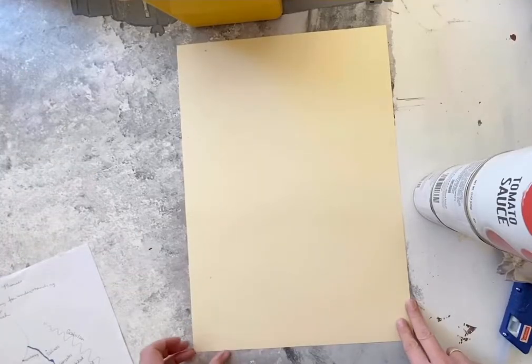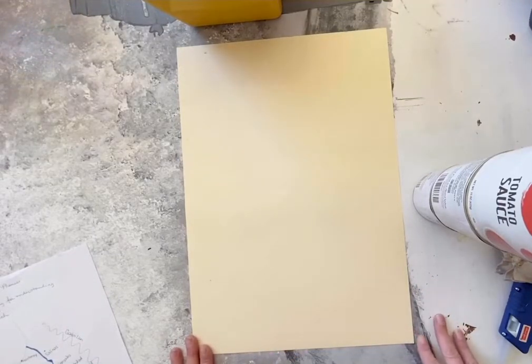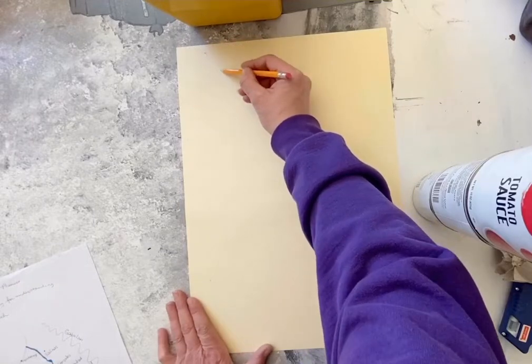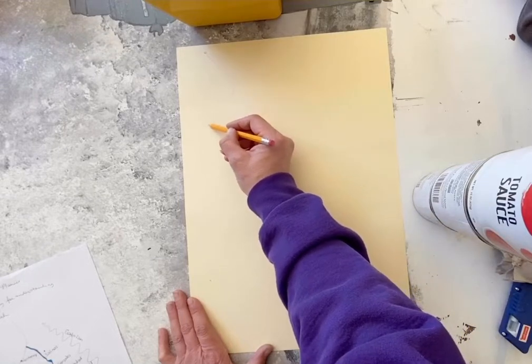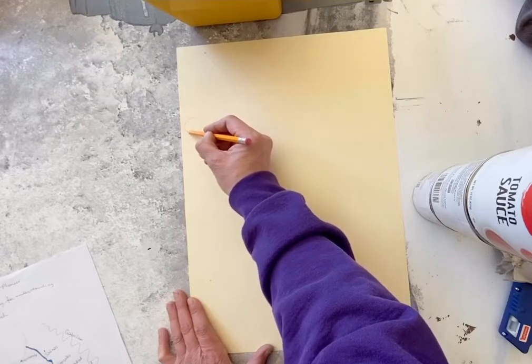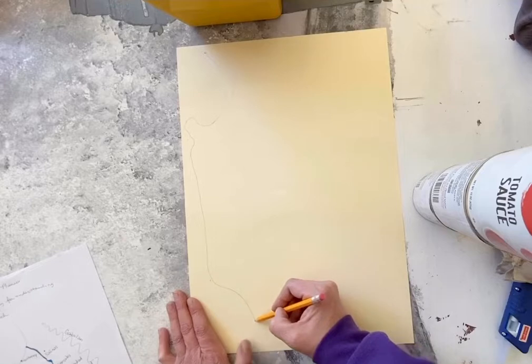We've changed our camera angle so that you guys can see what we're doing here. This is not a map yet — it is just a blank piece of paper. The first thing I'm going to do is sketch out the coastline, starting with the Monterey Bay and the Monterey Peninsula, and then going down the coast a little way so that we have a place to put all of our beautiful Salinas Valley landmarks. Your shapes don't have to be absolutely perfect.